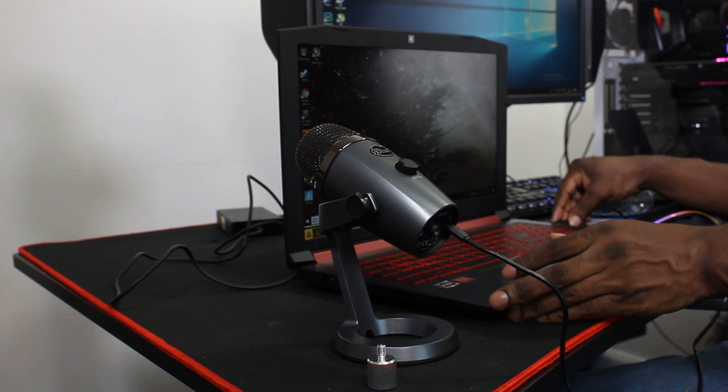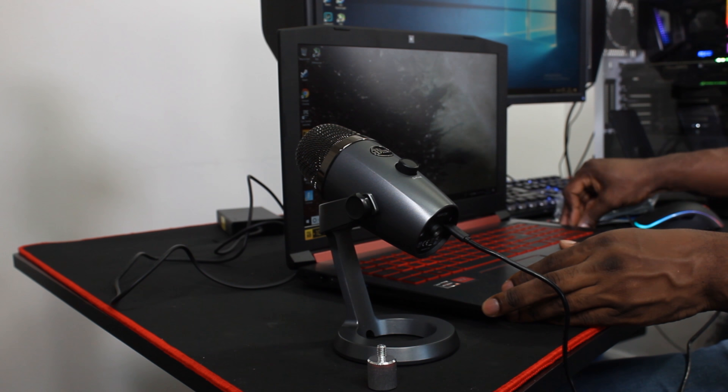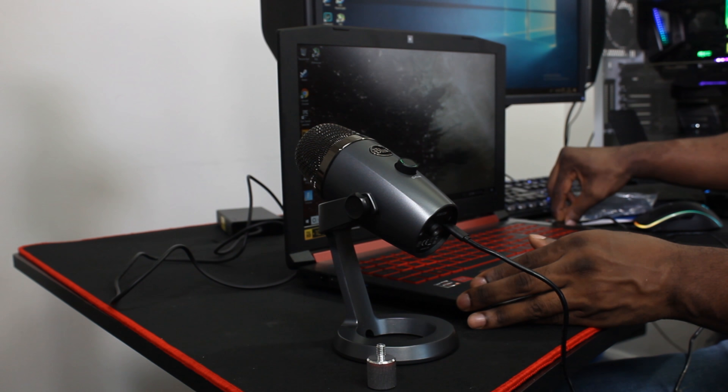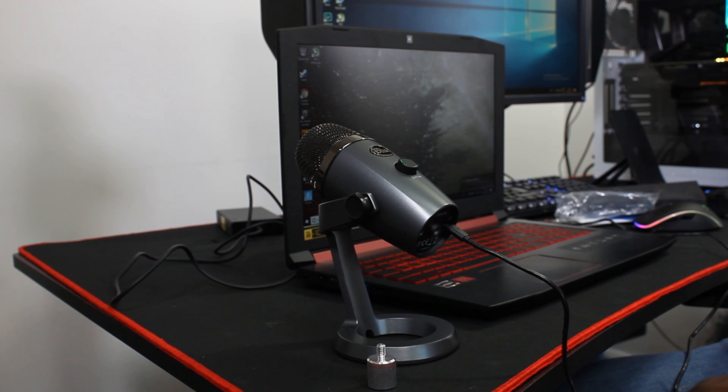I'm actually going to download the software onto this laptop, because a laptop — you just wouldn't think you can do this. But when I went to VidCon the other day, they had loads of people with these microphones, but they were using laptops and stuff.